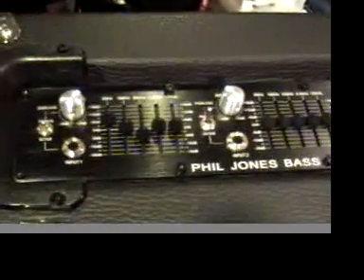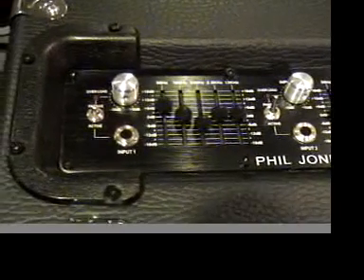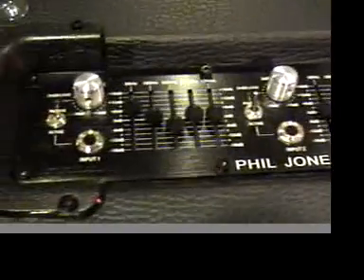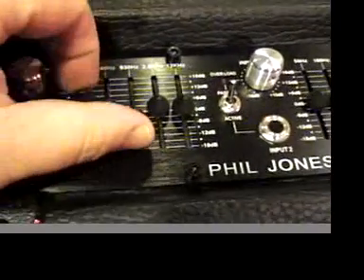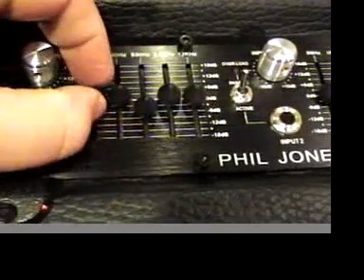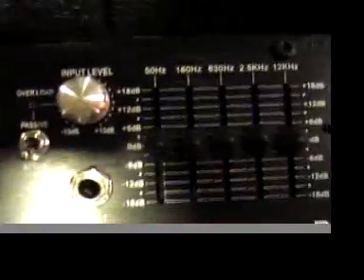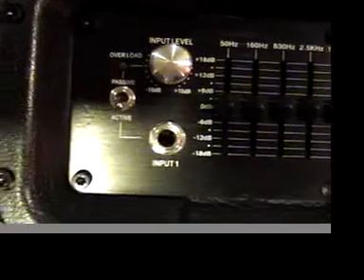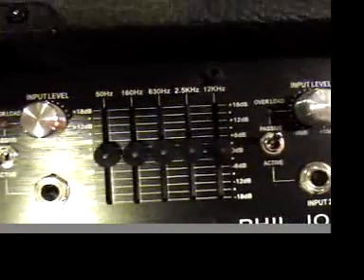Up top you can see where the Suitcase is definitely more featured than the other two amps. This is a two-channel amp, so whether you're running two different electrics or an electric and an upright, you've got two different channels. Each channel has an input level, active/passive switch, input, and then a five-band EQ.